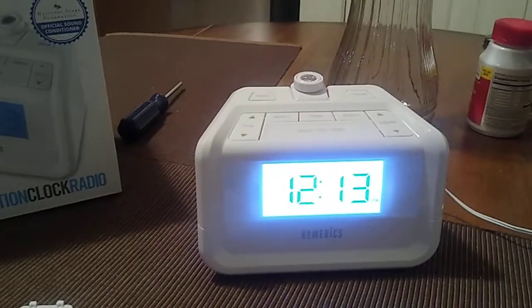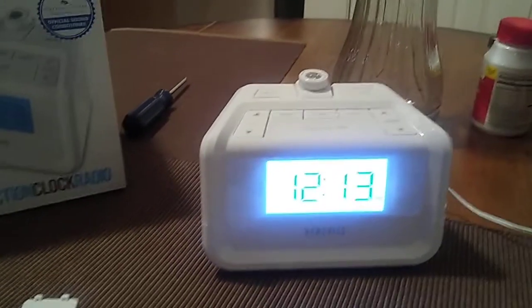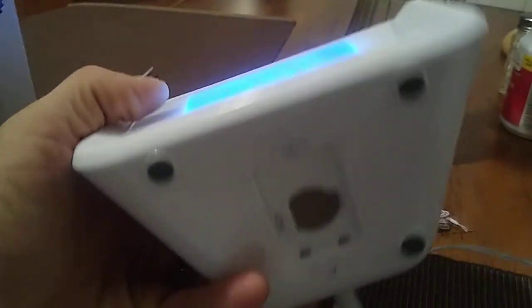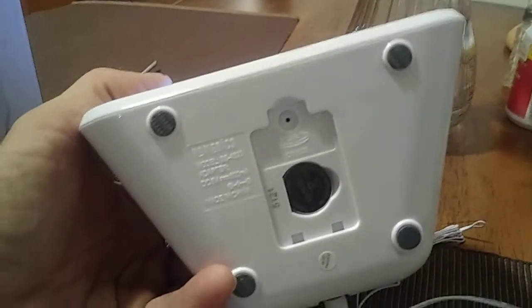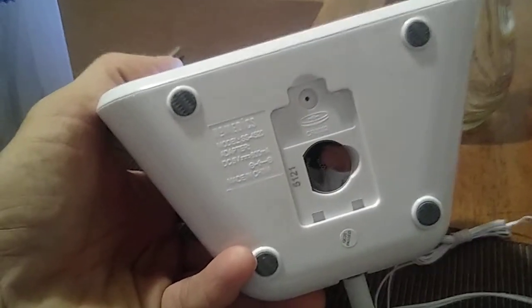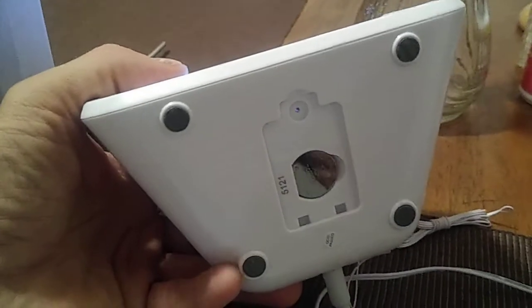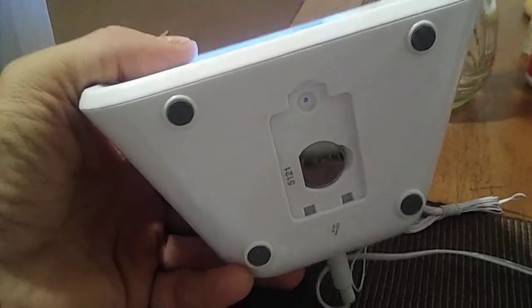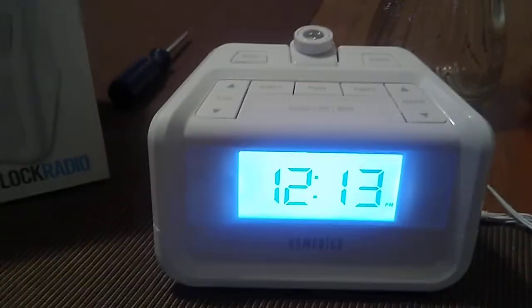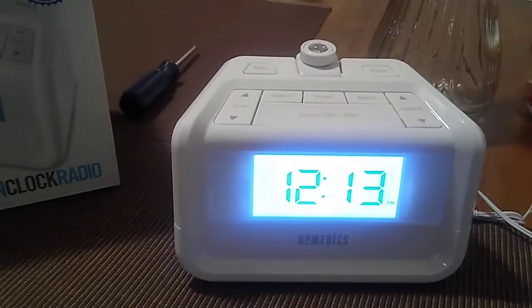Before we start, this clock is a plug-in model and it does have a battery. Unfortunately it's not going to be a AAA battery — it's going to be a special battery. You can purchase it either at Walmart or on Amazon. You can find out what type of battery it is on my manual video. Hopefully you kept your manual so you won't have to worry about that.